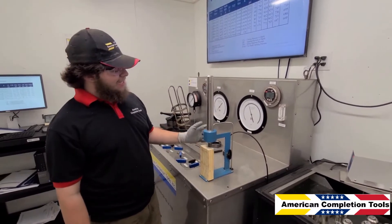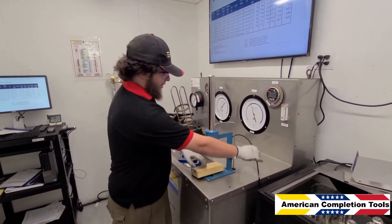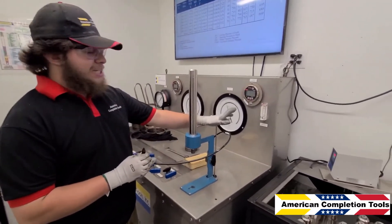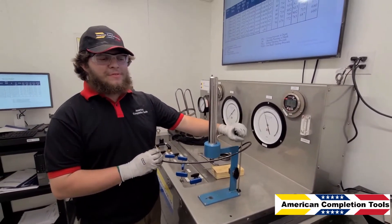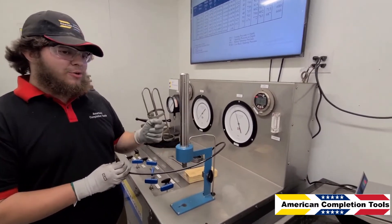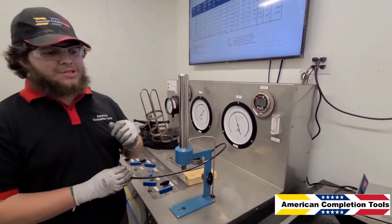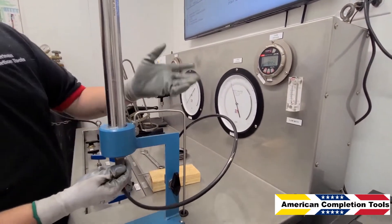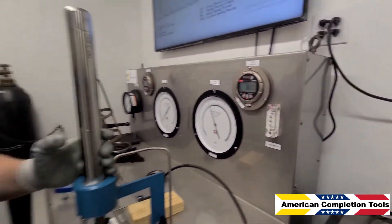Now we have to leak test the valve itself. Continuing with the API standard, we are allowed 1.45 cubic feet per hour of leak-by within this valve, and that is the test for close, which for our current build pressure is approximately 773 pounds. As you can see, we are well below the pressure and well below our leak-by limit, so this valve has cleared the leak test.